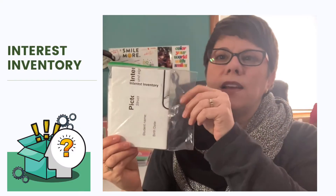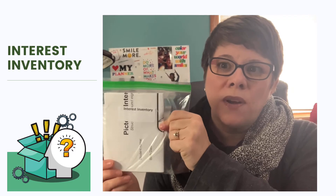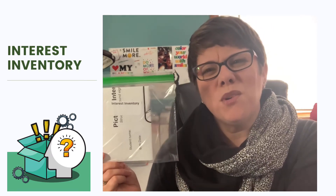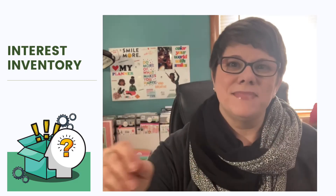Now you're going to find one that has some paper with a bunch of pictures on it — it's in a Ziploc bag and looks like some paper that's folded. See if you guys can find it. It kind of looks like this. It says interest inventory. This is actually one that we're going to be working on with our work coordinators to help us figure out what kind of jobs we might like or want in the future. It's always good to think about what you're interested in. Set it to the side.